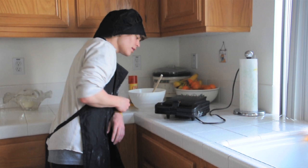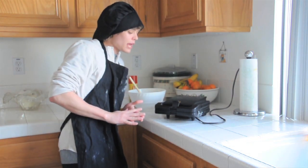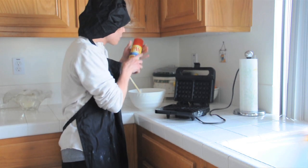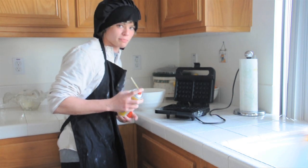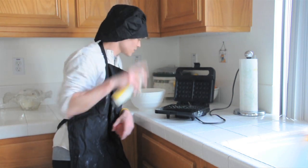My Belgian waffle maker here is nice and hot now and is ready to make some wonderful western waffles. First things first, I'm going to spray it with some Pam, butter flavor. That's the only flavor you can get. I mean, everything tastes better with butter, right? So just spray it down.